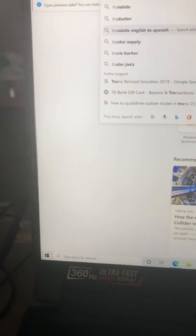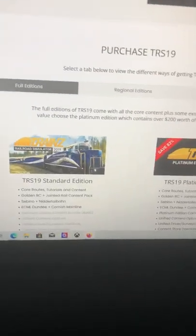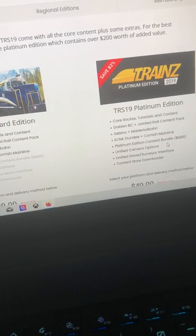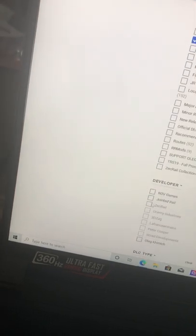Let's go to Train Simulator 2019 — this is the version I got. I got the Platinum edition. It has all these different things; this says 'Premium Content Bundle' and it's $49. It has a content store download — I know why, because you can download stuff. So if you guys are not aware of Trains, this is for the 2019 version.